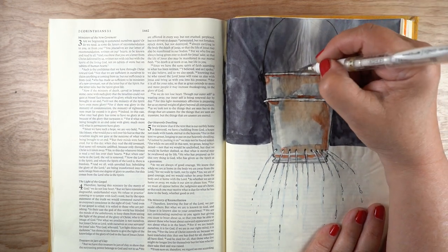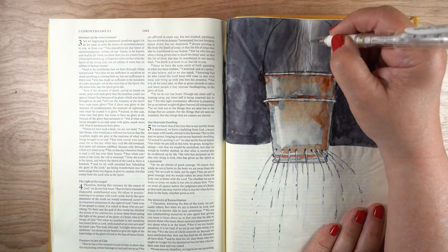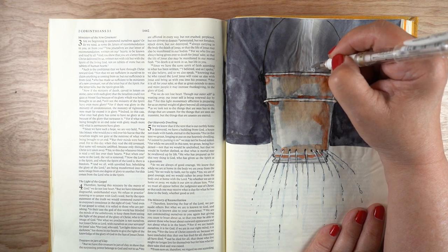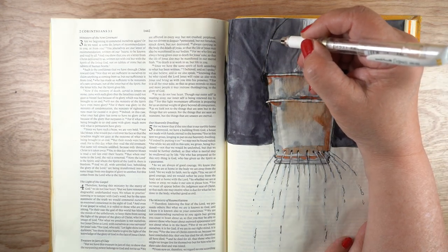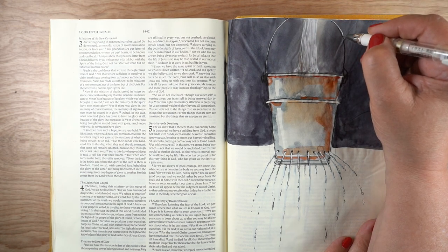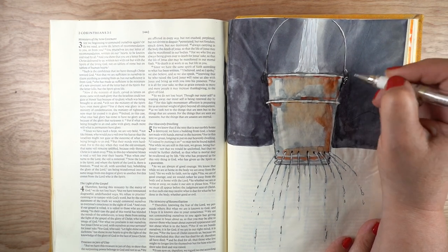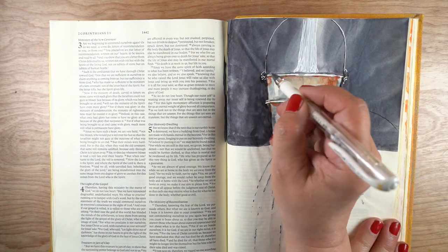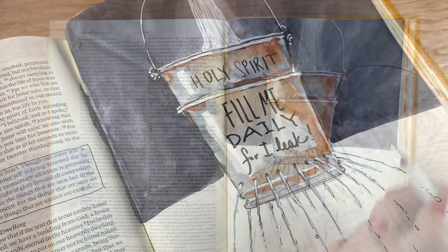I used the white pen to add the white Holy Spirit water coming into the bucket, filling it up — you can't see it because my shadow is in the way, but it's nice and bright. Around the outside of some of the bucket parts I used the white pen to add just a few little highlights, so the connectors — the parts holding the handle onto the bucket — would show up nicely.